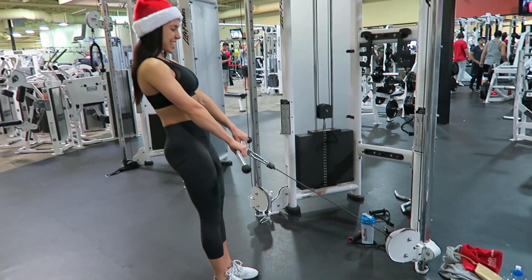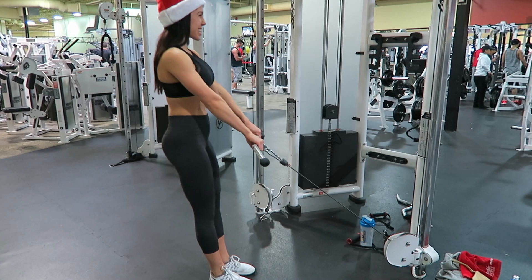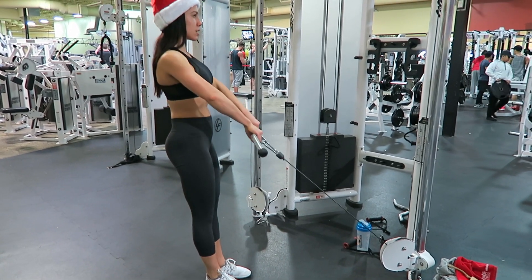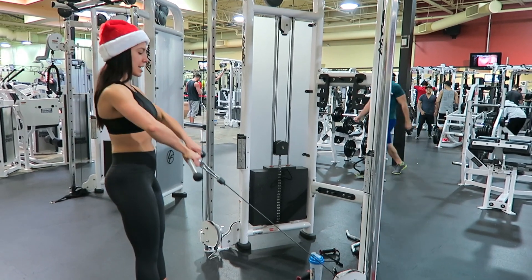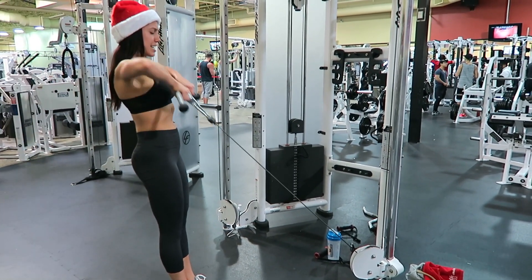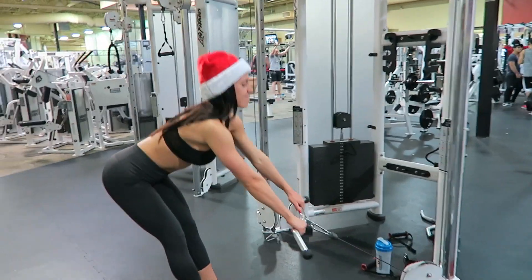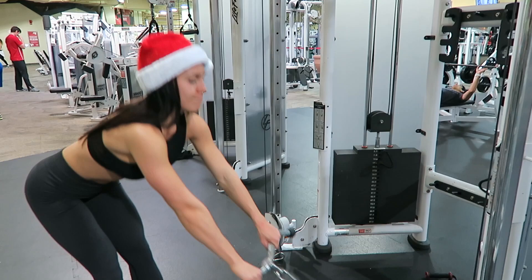In this video I'm demonstrating the Cable Romanian upright row. It's exactly as it sounds — you're doing a Romanian deadlift, bending over, keeping the back straight, squeezing the glutes, and then when you get up to the standing upright position you're going to do an upright row by rowing the bar towards your chin.